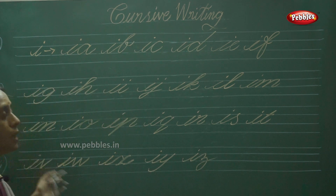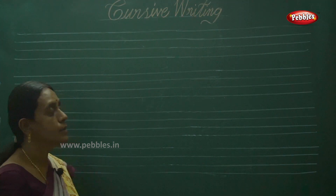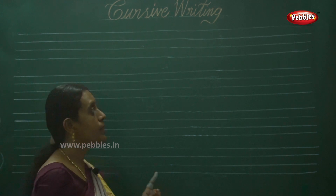From IA to IZ — okay. Now we are going to write double joiners of J.